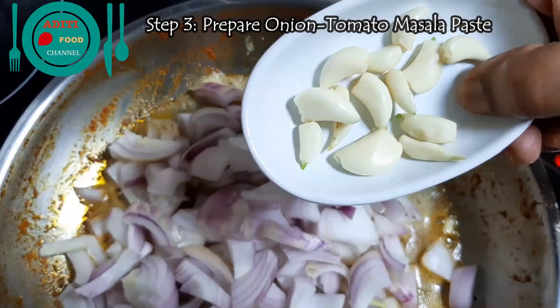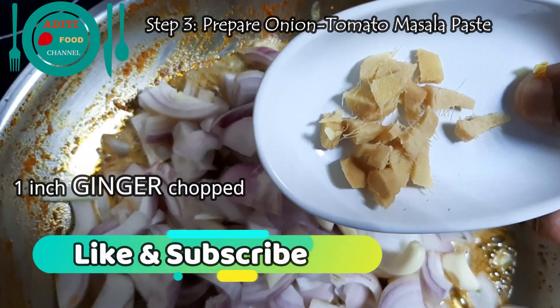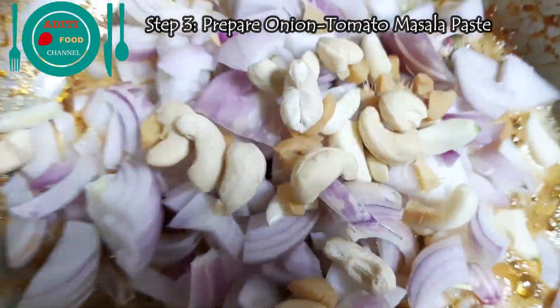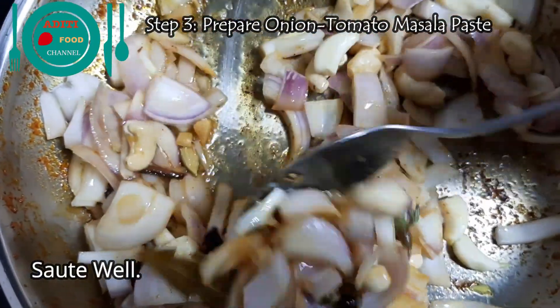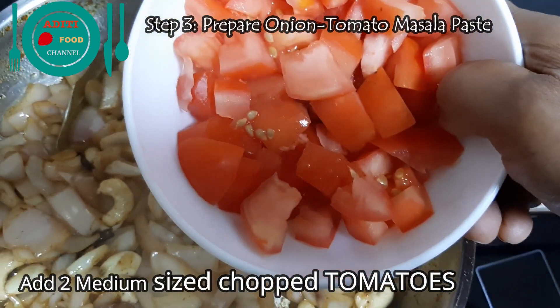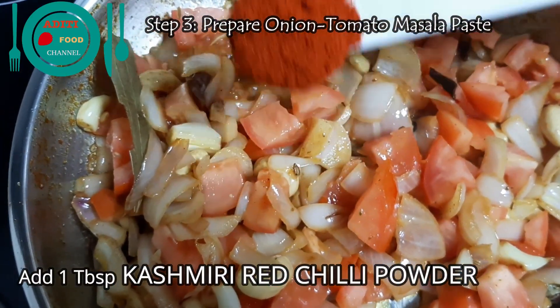Add two small size chopped onions, 12 cloves of garlic, one inch of chopped ginger, and 15 cashew nuts. Roast it well. Salt the onions until transparent and light. Add two medium size chopped tomatoes and one tablespoon of Kashmiri red chili powder.